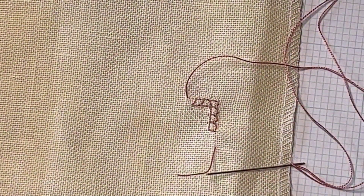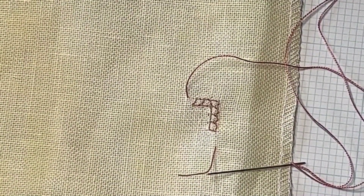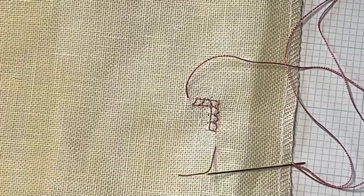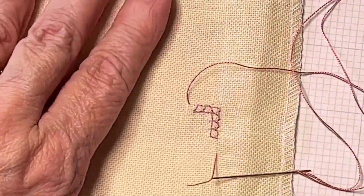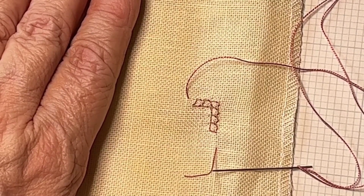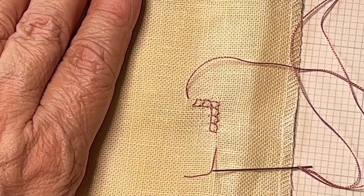If you have any questions, as always leave a comment or send me an email — I'd be happy to answer anything that I can. I will see you next time. Take care, have a great day, and happy stitching.